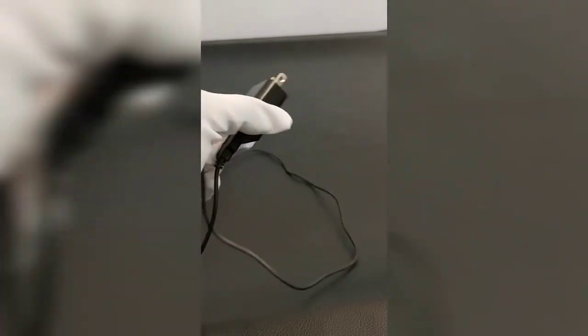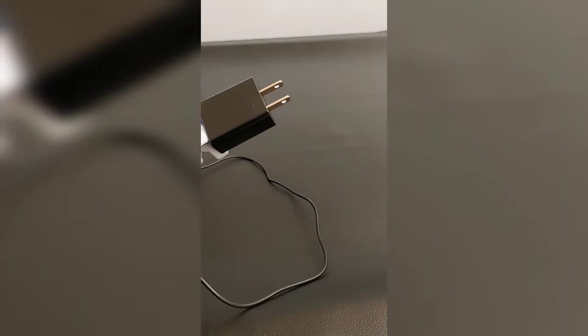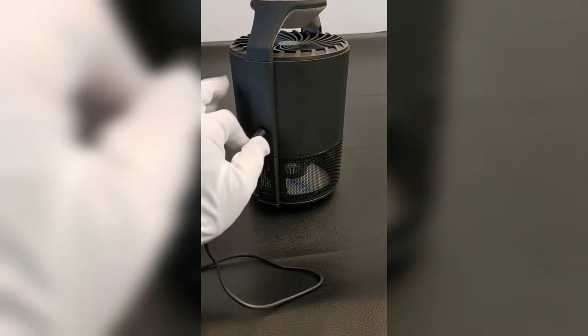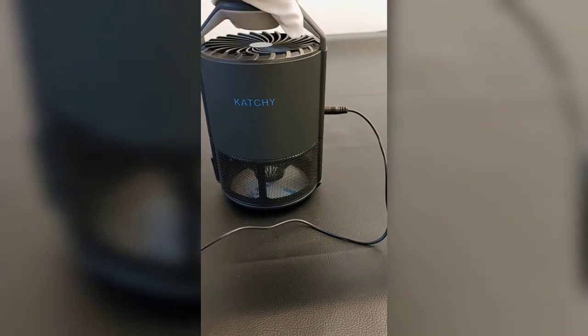It has a standard USB power cord that can plug into any outlet, and it simply plugs into the outlet right there. So you're ready for power.